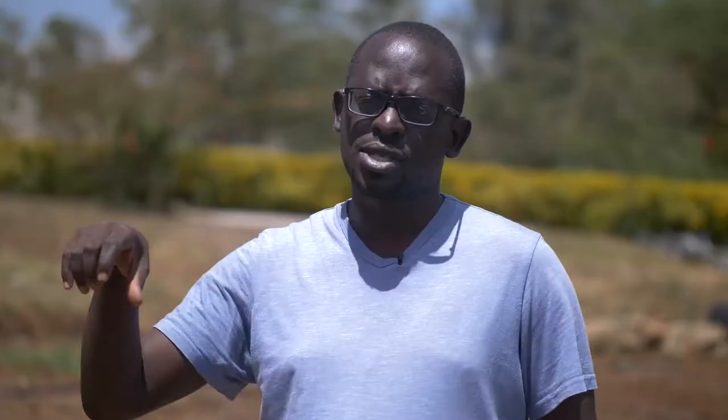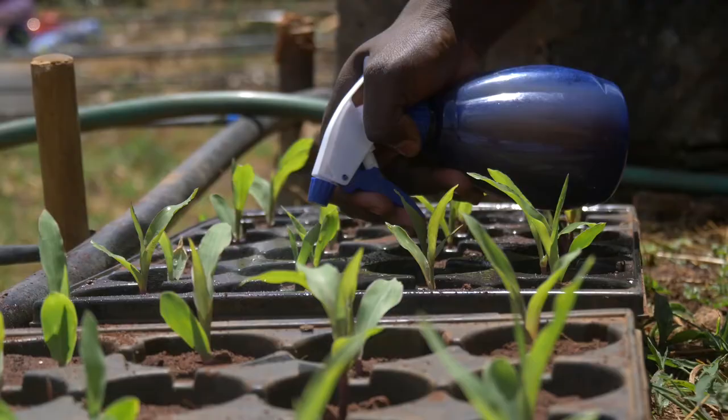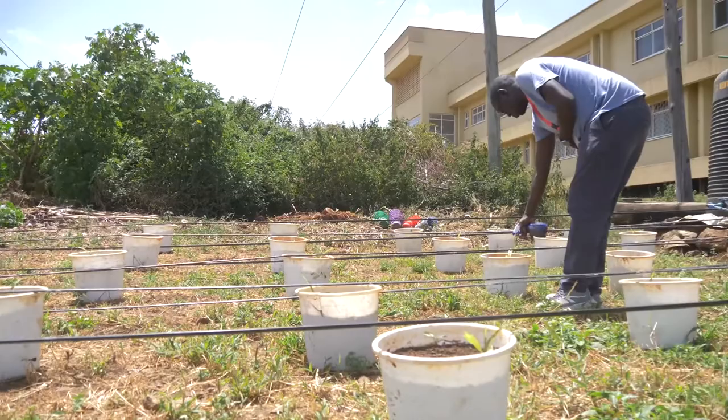After preparing this fish soup concoction, the farmer should put it in either a knapsack or hand sprayer and apply it on the infested maize crops, starting from the funnel going all the way down, making sure that the entire leaf is covered with the fish soup. Through its smell, this soup is able to attract natural enemies such as ants, wasps, and other predators and parasitoids to come and attack the fall armyworm larvae on the plant.